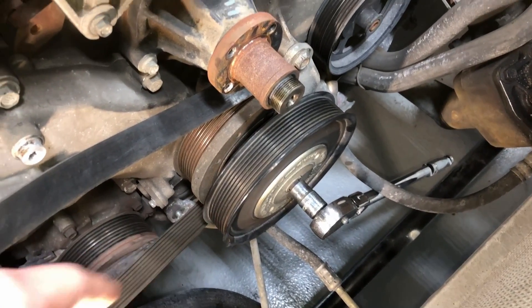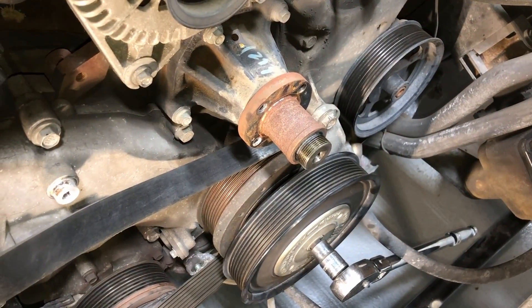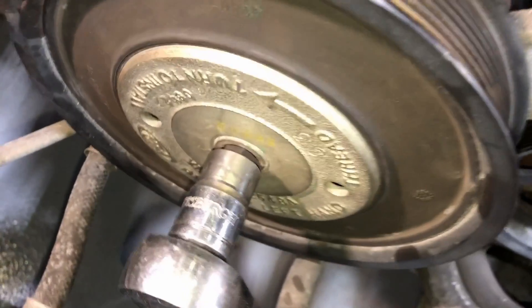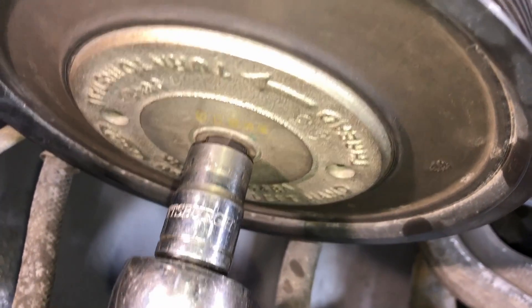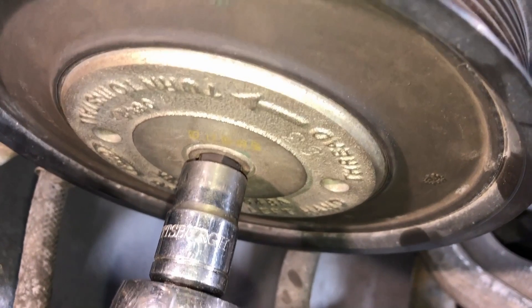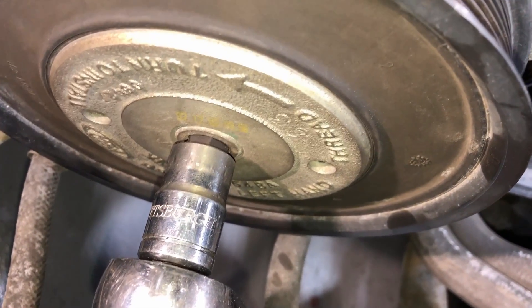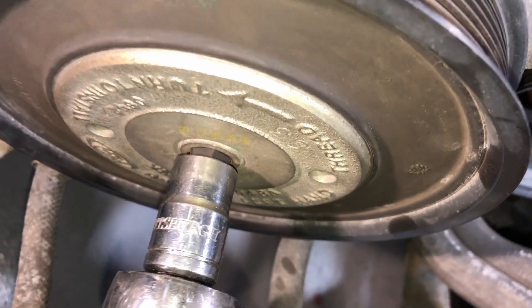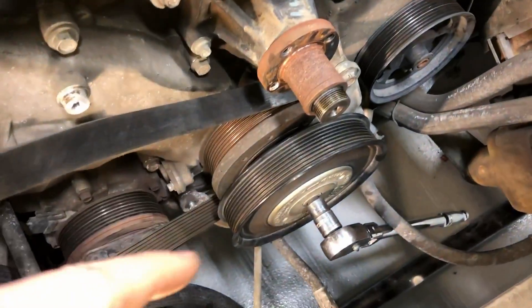This pulley is different in that it actually screws into the crankshaft dampener, but it's a left-hand thread — so you have to realize that first and foremost. Left-hand thread means you turn it to the left to tighten and to the right to loosen. It takes a standard 14mm Allen socket, and it's torqued to 75 foot-pounds.